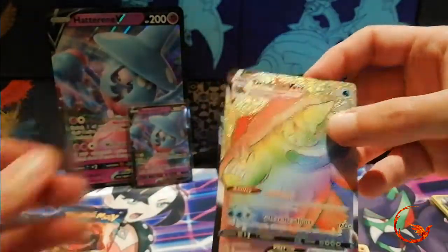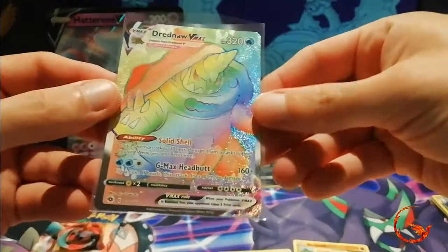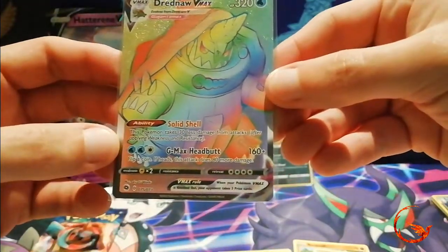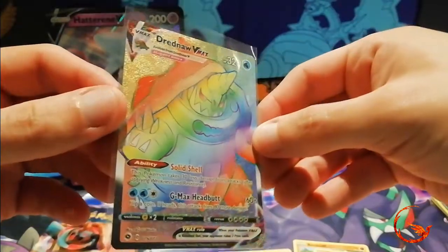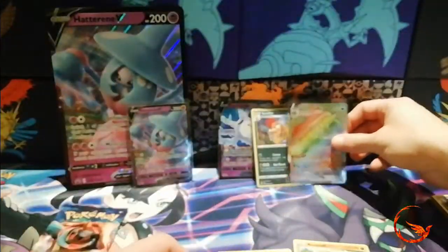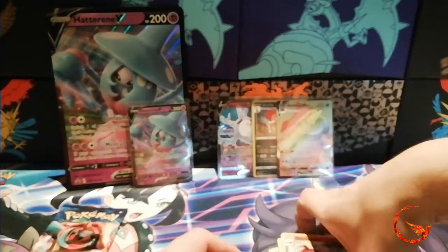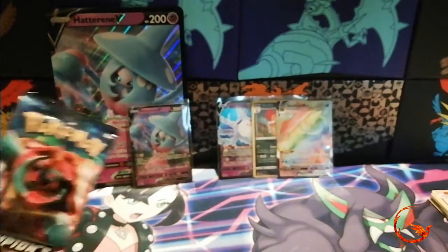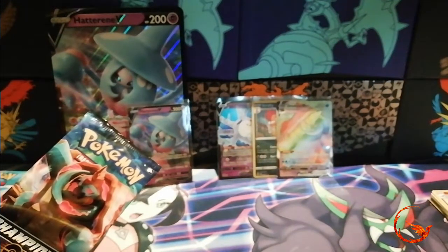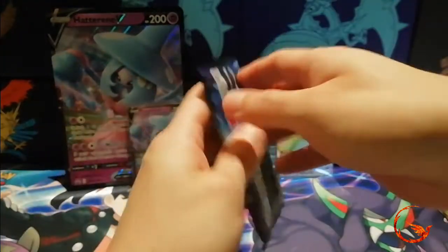There have been quite a few YouTubers doing online gameplay with Dreadnaw VMAX using G-Max Headbutt and the Glimwood Tangle Stadium to reflip coins. So that is pretty awesome. This has been a good box — by far probably the best box I've opened so far. I mean, how can I open so many packs in another product and get nothing, and then in a limited amount of packs get the good pulls? Crazy.